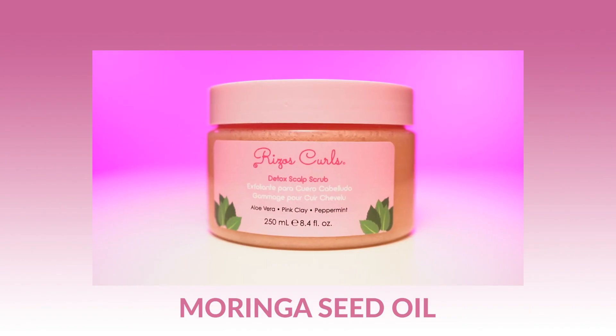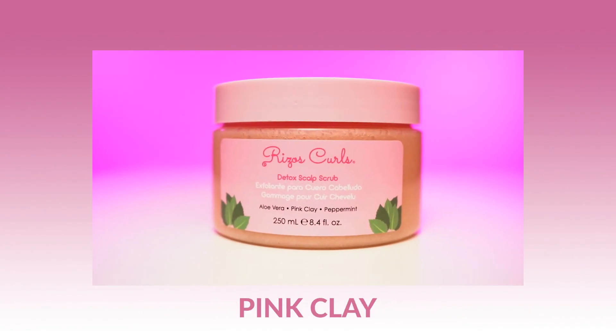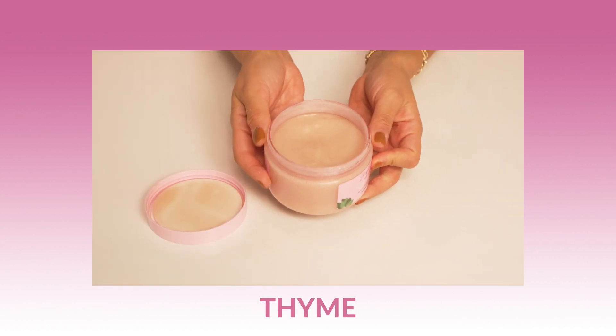It is formulated with nourishing moringa seed oil, purifying pink clay, healing arnica, thyme, aloe vera, and peppermint to really soothe your scalp and detoxify your way down your hair.